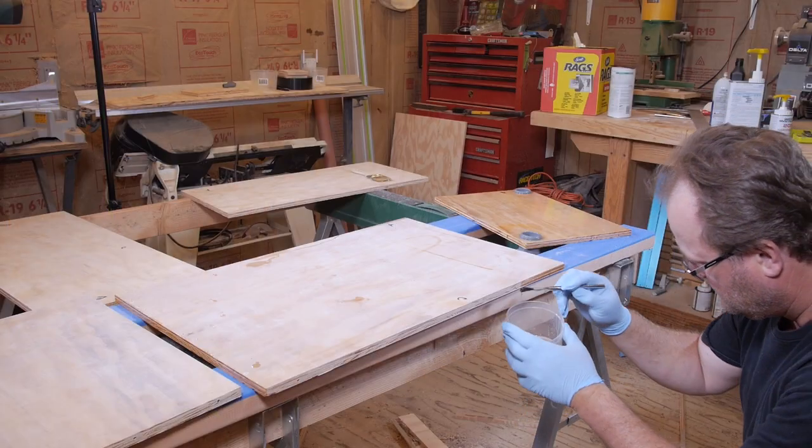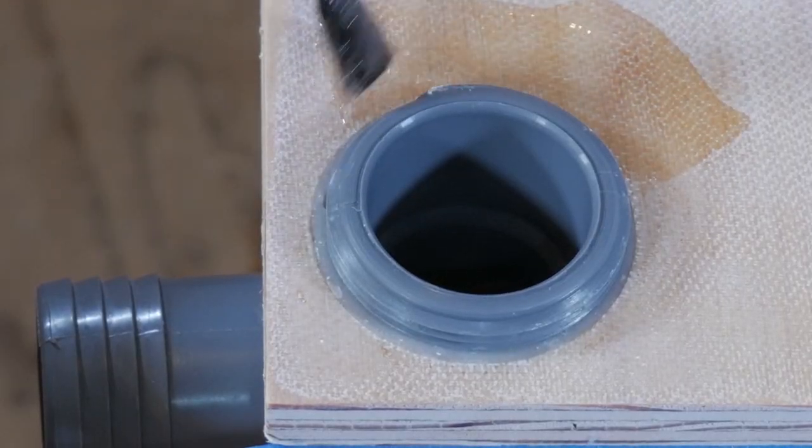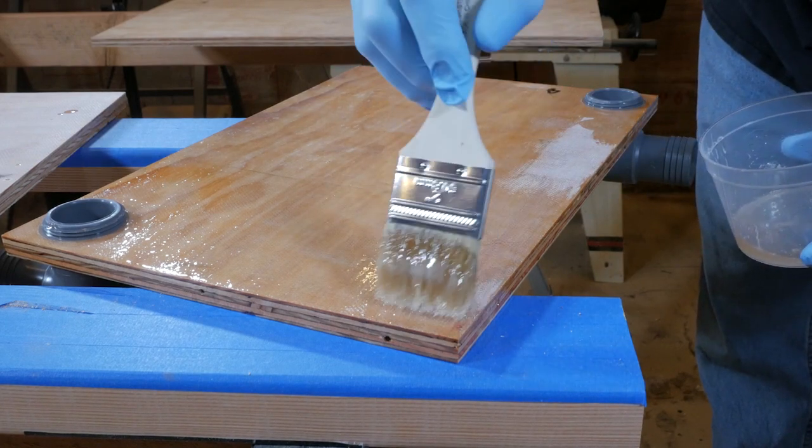Now it's time to assemble the tank. The first step is to apply a saturation coat with epoxy. When you assemble the tank, make sure and leave the fittings in place. This will keep any unwanted epoxy from getting into those threads.